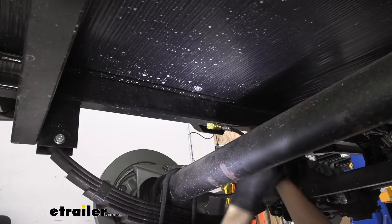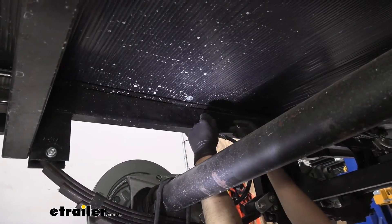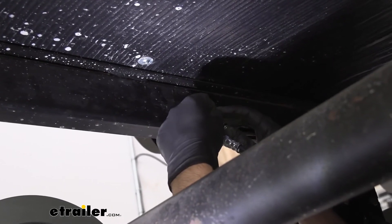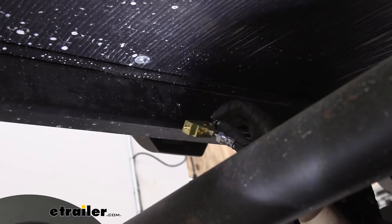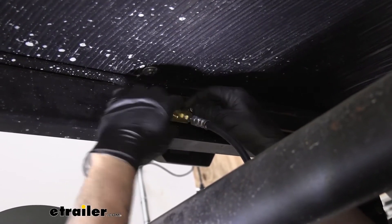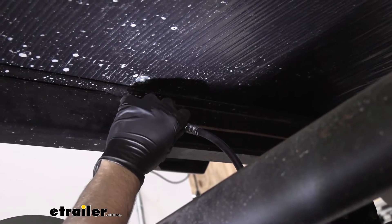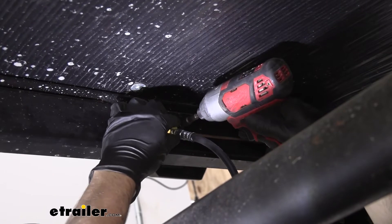Now we need to go ahead and secure our line here with a clamp. We're going to take one of the smaller clamps that go around the brake lines and attach it here. Keep in mind, we don't want to tighten this all the way down because it's going to pinch the brake line. If you have some extra washers, those are going to come in handy as well. Also, if you have trouble getting the self-tapping screws into the frame rail, you can go ahead and drill a pilot hole ahead of time.